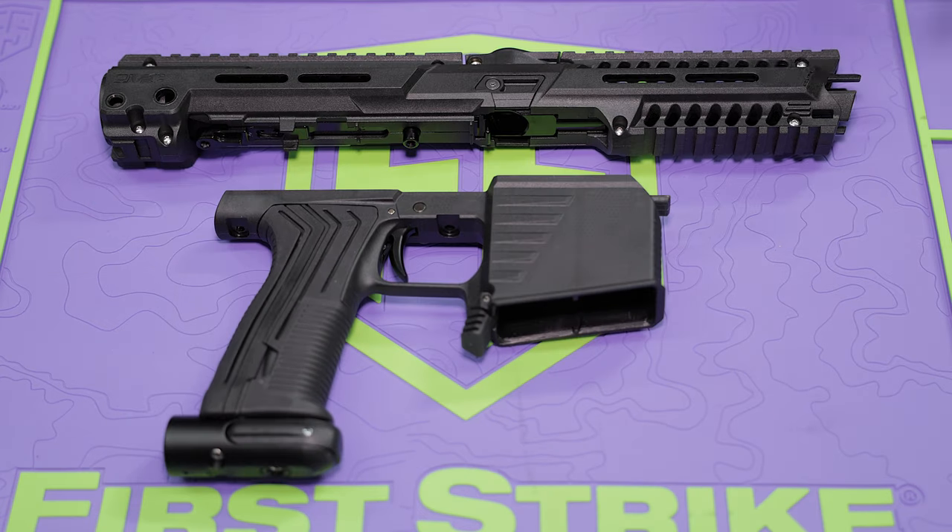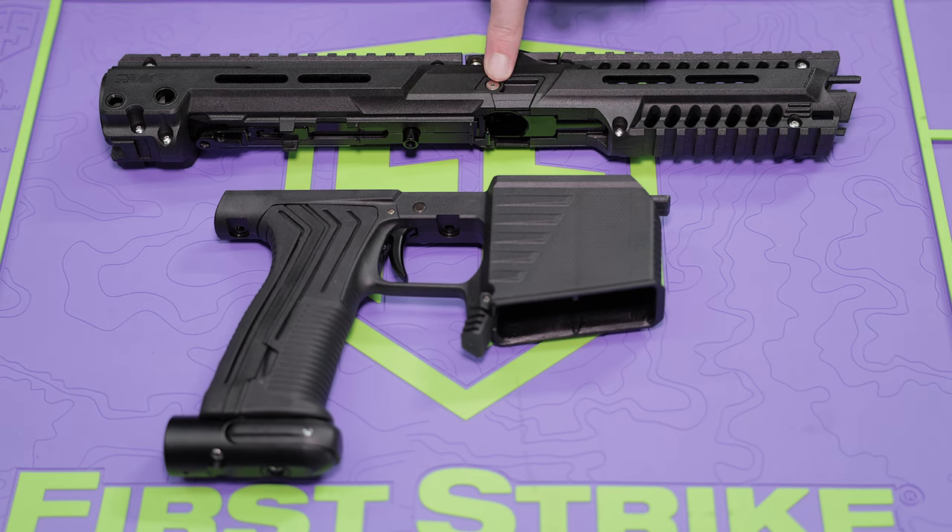Your next step is actually going to be removing the detents from your EMF100, simply because the AR100 body does not come with its own detents, so you are going to have to swap them over. Really, really easy — you're just going to remove that little screw on each side and then the detents are going to come out underneath the cover.